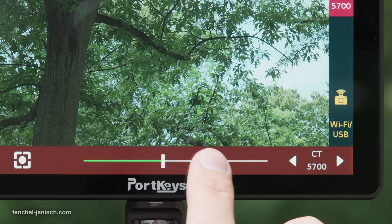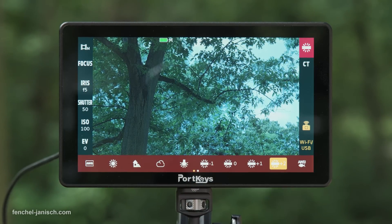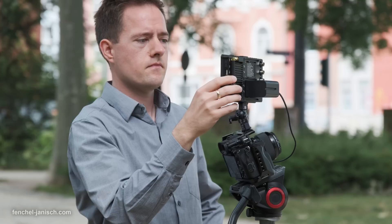The white balance setting shows all common presets but also the Kelvin value, so the same options are available on the external screen as on the camera itself.